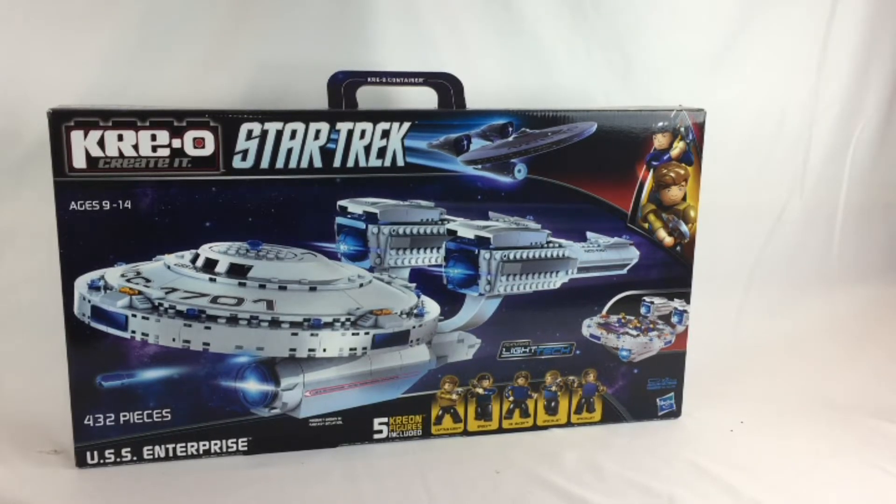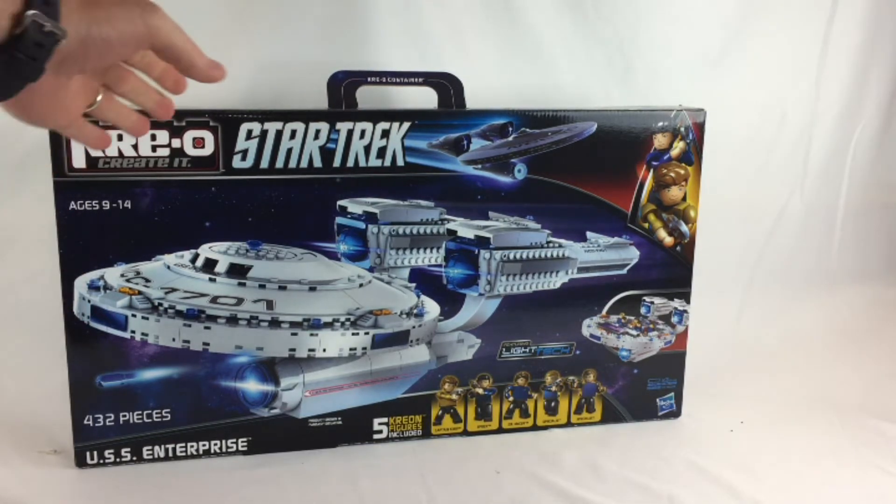What's up friends? Ryan is here and today we're gonna be looking at another Star Trek set. Now this is one of the Creo ones from one of the first new Star Trek movies. It's obviously the Enterprise.